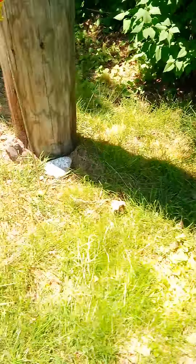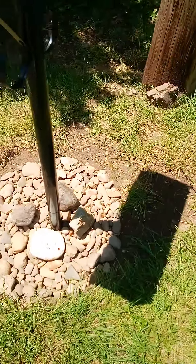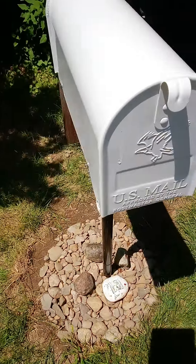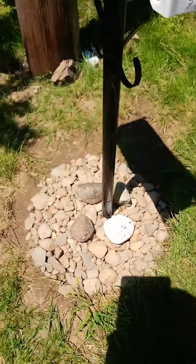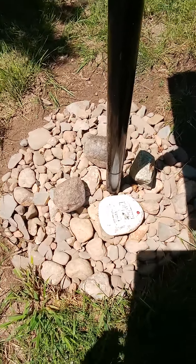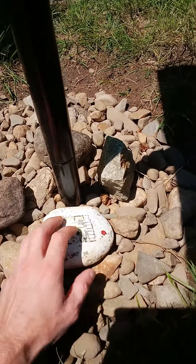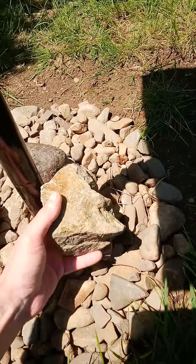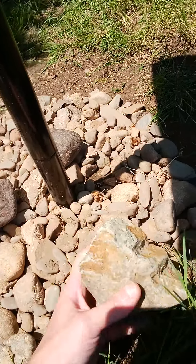Let me come over here. I dug up my mailbox — I had to replace my mailbox. It got broken, so I had to dig a new hole, and I put all the rocks that I dug up out of the hole on top of the hole, except for this one which was painted. This one came from closer in the yard.